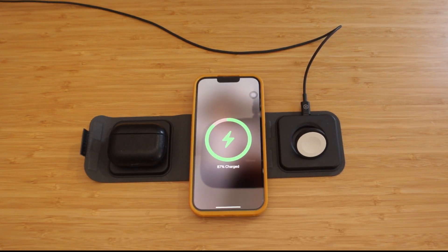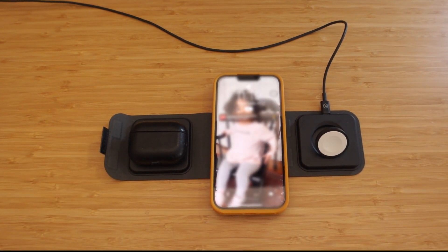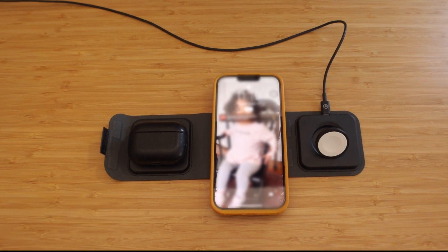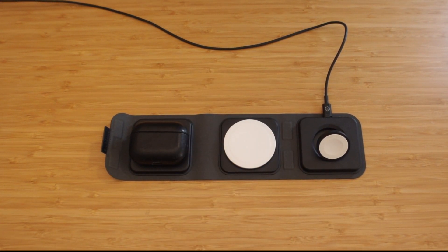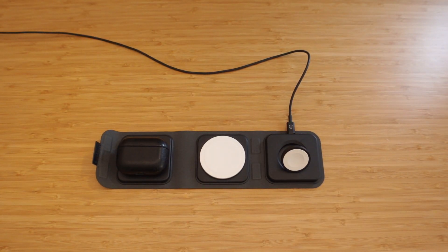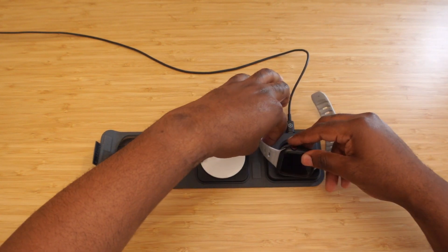It does charge — that is a big deal for me. I like that I can honestly carry this everywhere I go and not worry about extra cables and all that other stuff. This is really, really dope. You also have the Apple Watch port right here — let's see if this works.